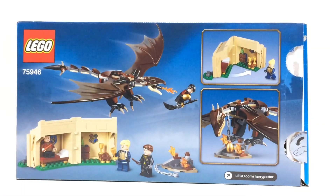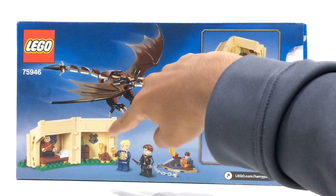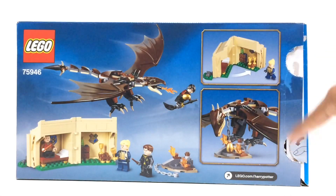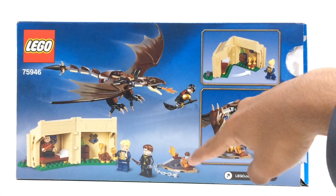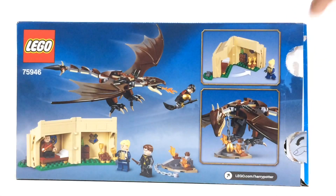At the back of the box there's not really too much to see — you've got the Hungarian Horntail chasing Harry Potter and the hut all opened up to reveal the interior section. There are some extra images on the side showing the Hungarian Horntail by the little side build of the golden egg, and then the hut opening in and out.